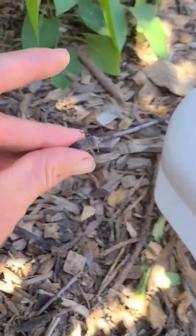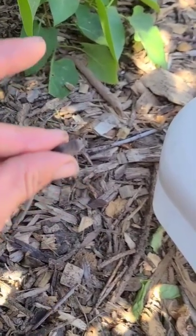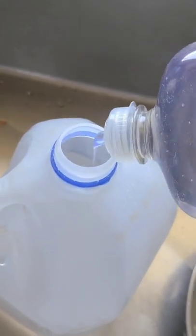I finally found one of the culprits. For those of you who don't know, this is an adult squash bug. Let me show you what I do with them. I fill a jug half full of water — any jug will do — and put two tablespoons of dish soap.